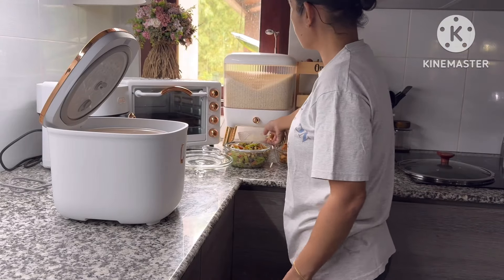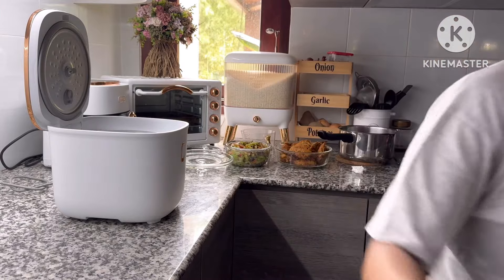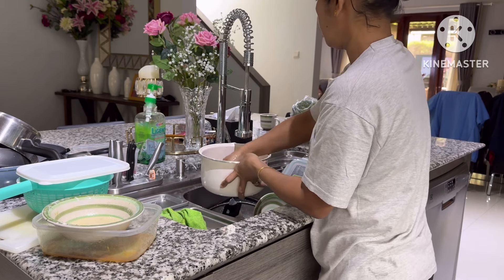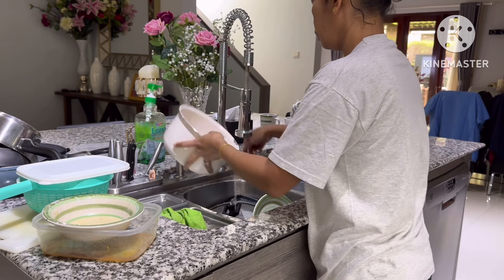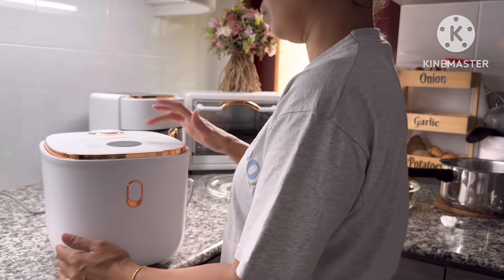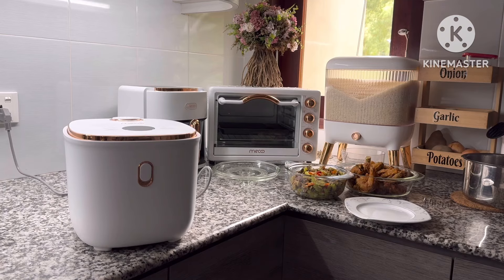Aku tuh lupa gak ngecek stok nasi di kulkas. Ini mau makan, eh ladalah gak punya nasi di kulkas. Jadi aku masak dulu, padahal sudah agak lapar. Mau gimana lagi ya Bunda, nasi gak ada. Ada gak sih yang sama seperti aku, kalau mau makan eh nasinya belum masak atau lupa gak di-cetekin? Ya namanya juga emak-emak, sudah faktor U ya Bunda.